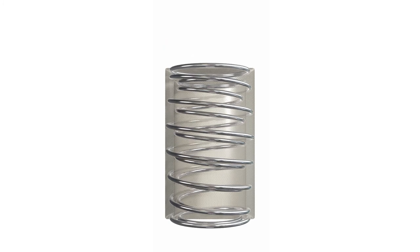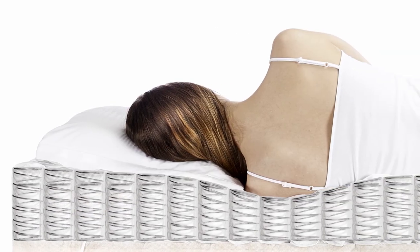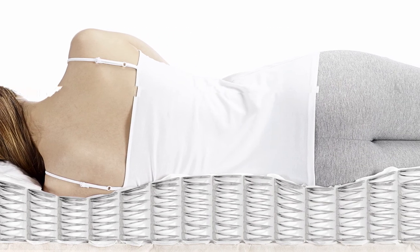Its two-staged action means the outer spring offers a high degree of comfort, while the inner spring then delivers a supportive second action. This gives you variable levels of support, tailoring itself to your unique shape so you always maintain the best posture.